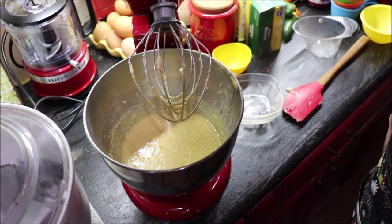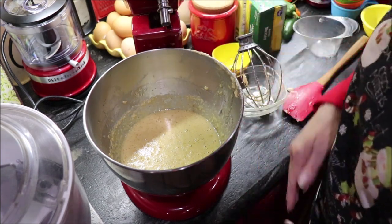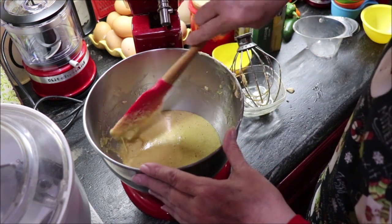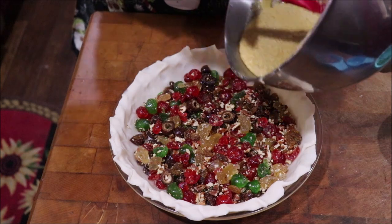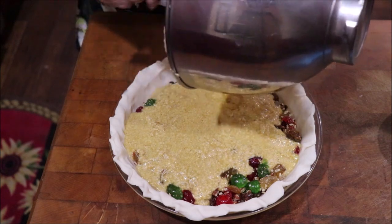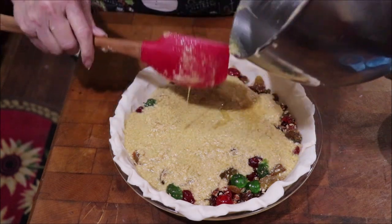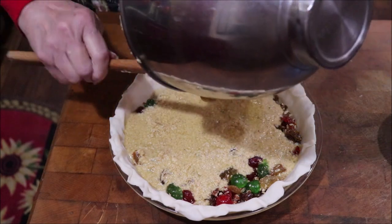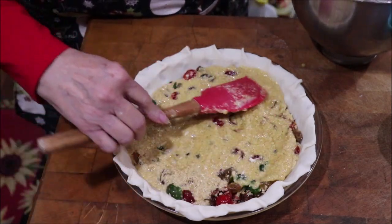That's what's going to make the pudding-like middle, like a pecan pie. Let's get back over to the butcher block and pour this on top of the fruit, decorate the top, and then get it in the oven and get it cooking. I'm just going to pour this around on top, get it all out, then spread it around and try to get it in and among the fruit.